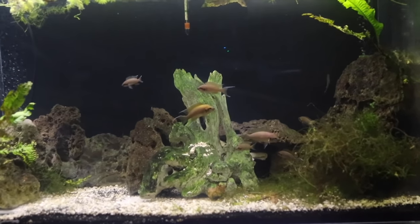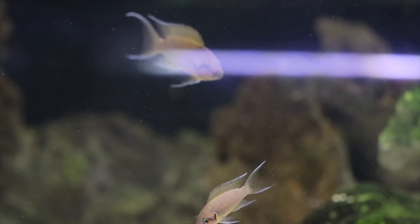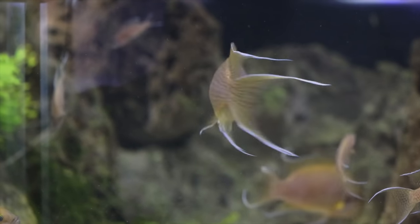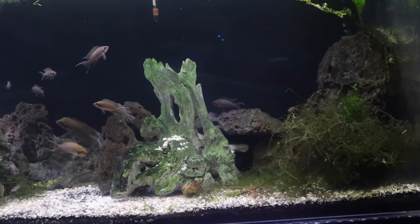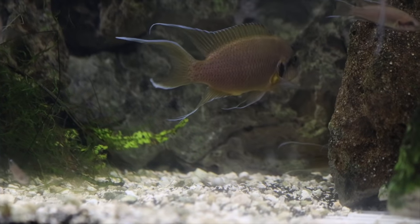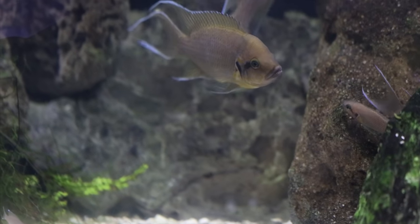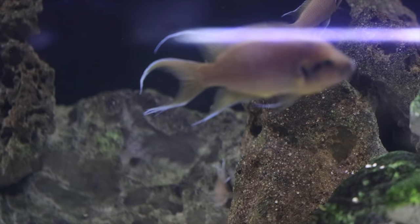Moving on, we've got the Tanganyikan tank — this is my Brachardi aquarium. Only Brachardi. I put about four or five of them in here and they have spawned quite a bit, so there are multiple generations of Brachardi in this tank. This is a 37-gallon acrylic tank I got for free from a friend who was moving. It's a great home for the Brachardi with lots of rock work to hide, and the fact that they spawn so much shows they're doing very well.